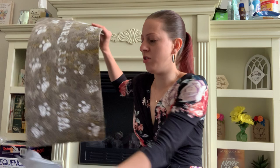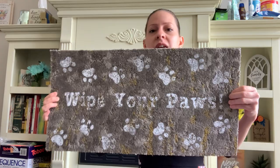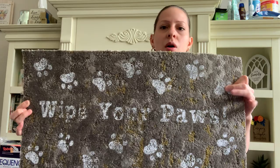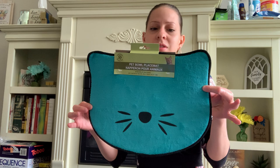Speaking of cats and dogs, they have this cute mat that says 'Wipe Your Paws.' It's not super big, but it's sturdy and has some thickness to it. I love the little paint-looking paw prints in different colors. I also picked up a cute paint pet bowl placemat for cats.